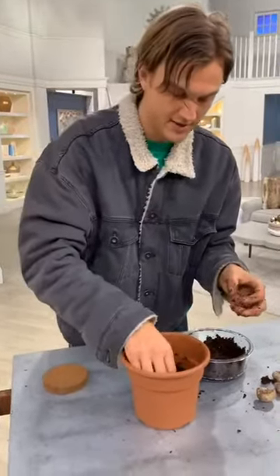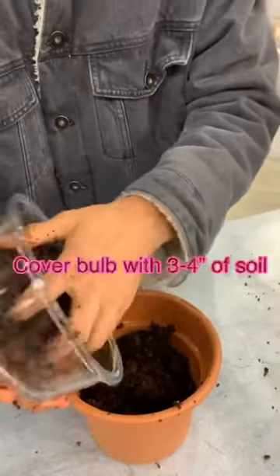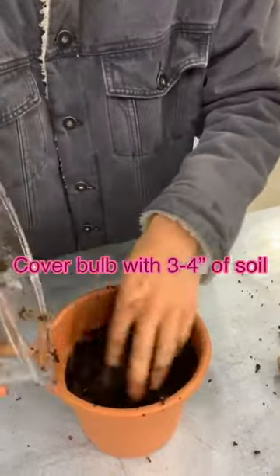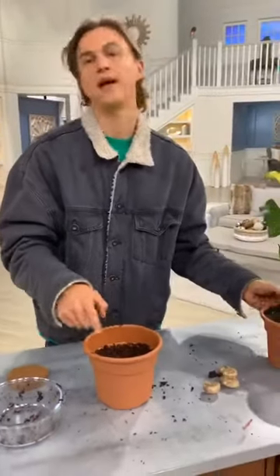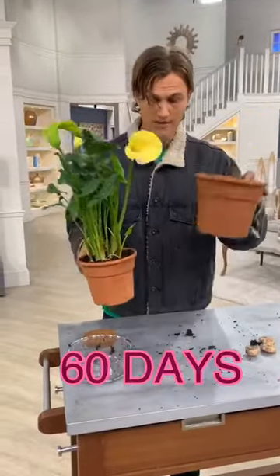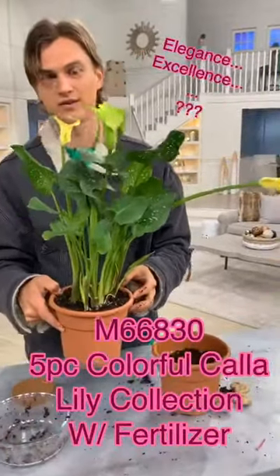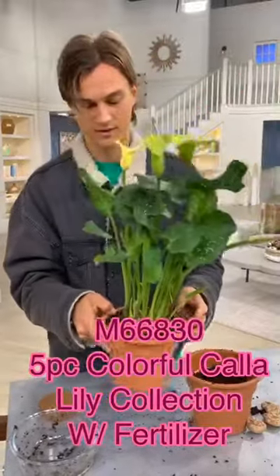Take it and nestle it in just like that. Cover it with about three to four inches more of that growing matter. The amazing thing about these calla lily bulbs is that after you plant them, in about 60 days — that's two months from the time of planting — you will go from a pot like that to pure elegance and excellence, euphorically great.